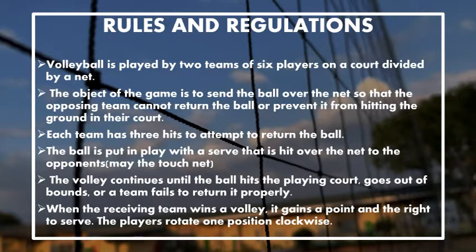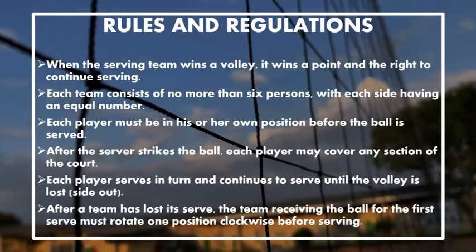The ball is put in play with a serve that is hit over the net to the opponent. The ball continues until it hits in the playing court, goes out of bounds, or a team fails to return it properly. When the receiving team wins a volley, it gains a point and the right to serve, and the players rotate one position clockwise. When the serving team wins a volley, it wins a point and the right to continue serving. Each team consists of no more than six persons.